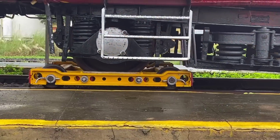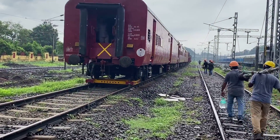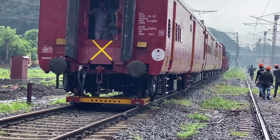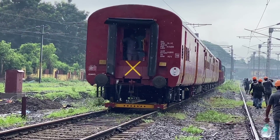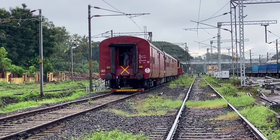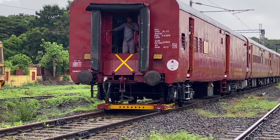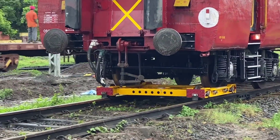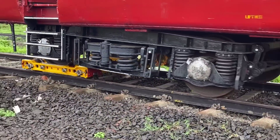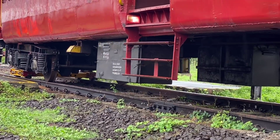Rail skate is an important item of ART (Accident Relief Train) as it is essential for clearing the rolling stock involved in hot axle or journal breaker cases. This rail skate can prove very useful in transportation of wagons, coaches, and locos that are disabled in the mid-section due to hot axle or journal breakers.